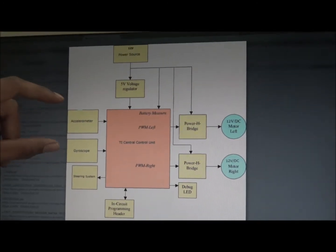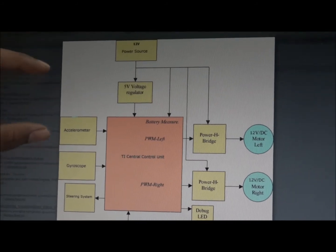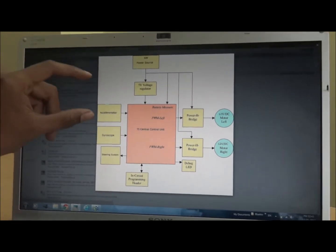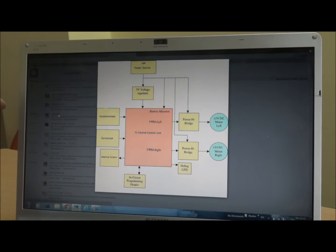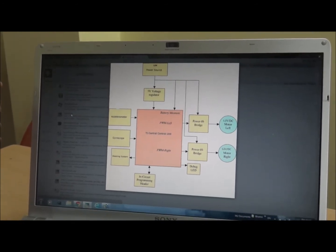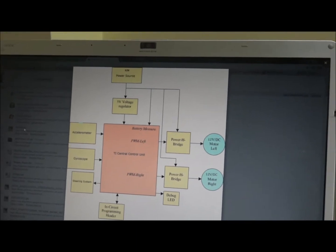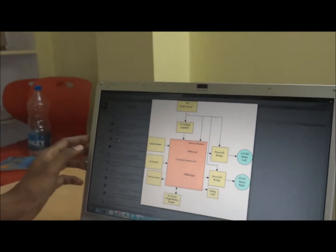Secondly, after having raw values from the accelerometer and gyroscope, we need to integrate the values of these two sensors and determine the exact position of the base platform by eliminating the unnecessary noise present in the system. After experimenting with a wide variety of filters, we finally ended up using a complementary filter as it gave us pleasing results with fewer computations.